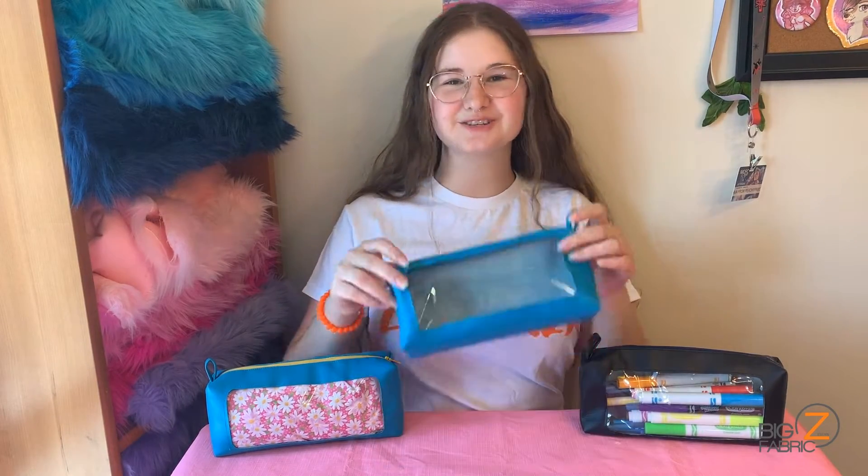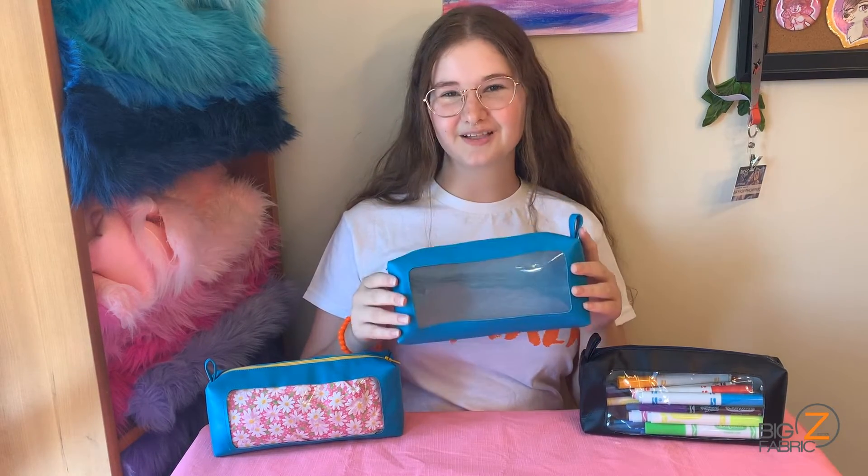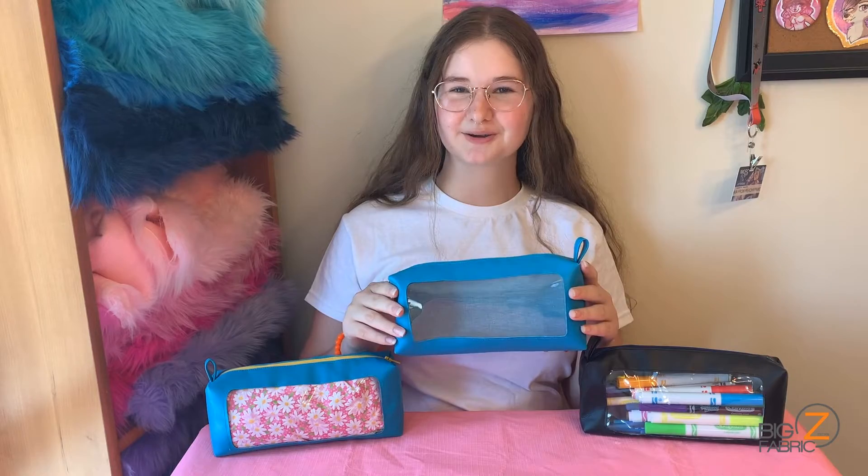Hi, I'm Ava from Peachy Paws Studios. In today's video, I'll be showing you how to make an adorable travel case with a see-through window using solid vinyl and clear vinyl from Big Z Fabric. Let's get started!